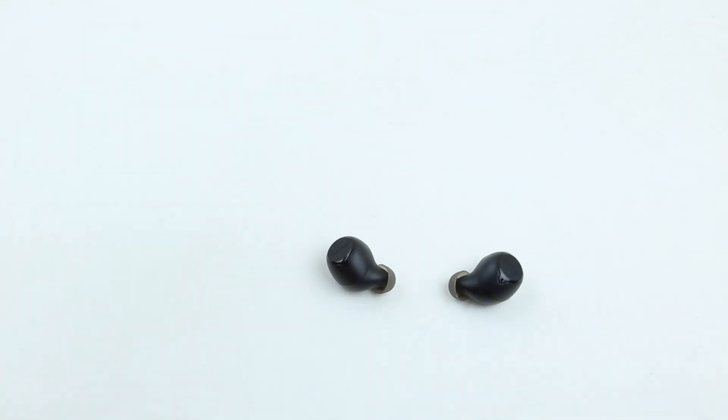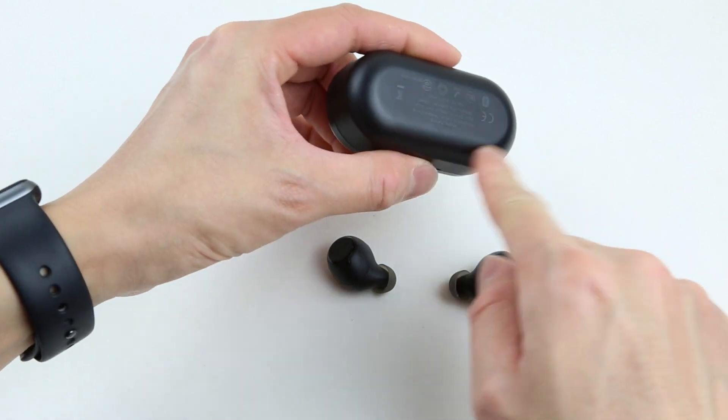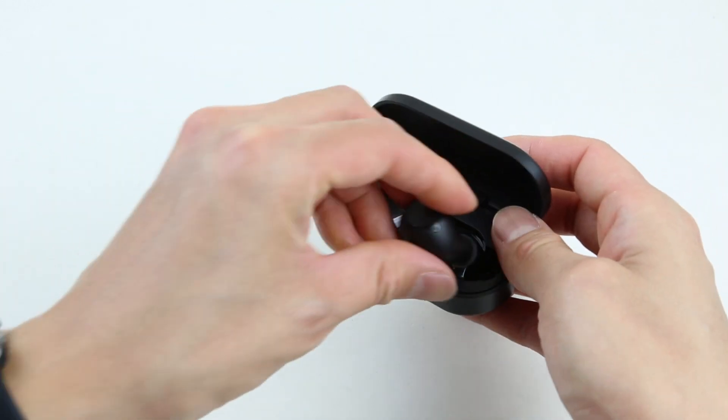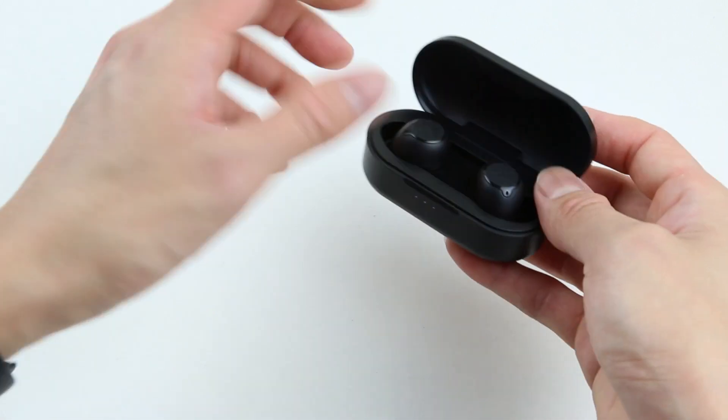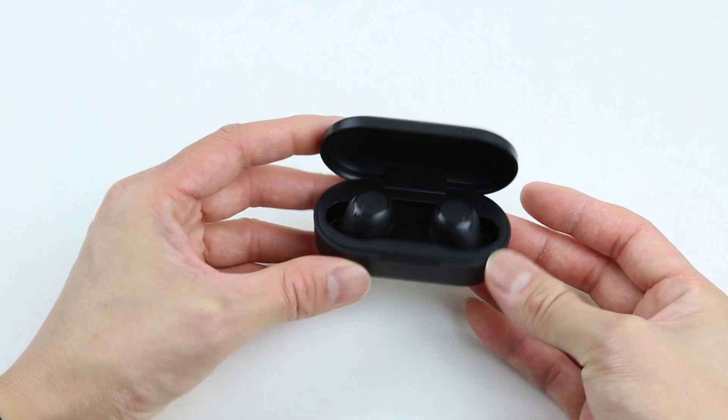They simply fit like a glove. USB-C charging and wireless Qi charging are both available on this model, which is very convenient. And on top of that, these earbuds charge very quickly as well. A 10-minute charge can support one hour of listening, and it takes an hour and a half to fully charge these earbuds.